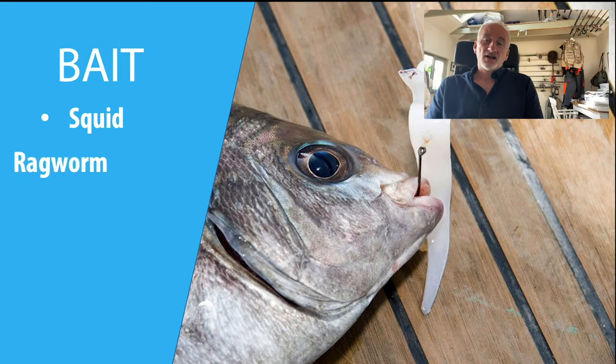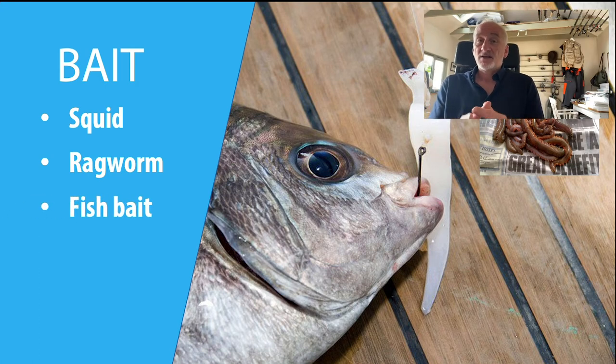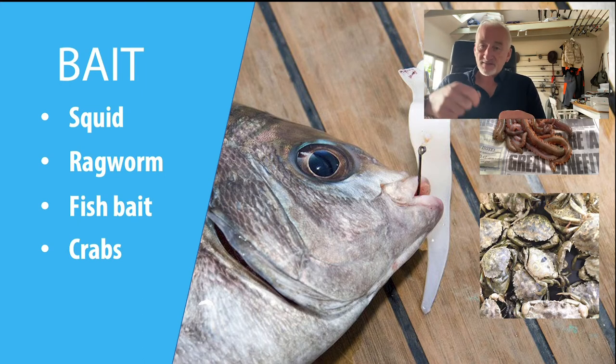Next on the list, particularly if you're fishing inshore on a reef or up an estuary, I would go for ragworm — a very effective bait for most fish. Fish bait will always work with bream, and crabs — both peeler crabs and hardback crabs — work very well if you're fishing inshore marks. Black bream will follow gilthead bream up estuaries feeding on hardback crabs. If you're using soft baits like peeler crabs, it's a very good idea to use whipping elastic to keep the bait on, as soft baits don't last very long with a shoal of bream.